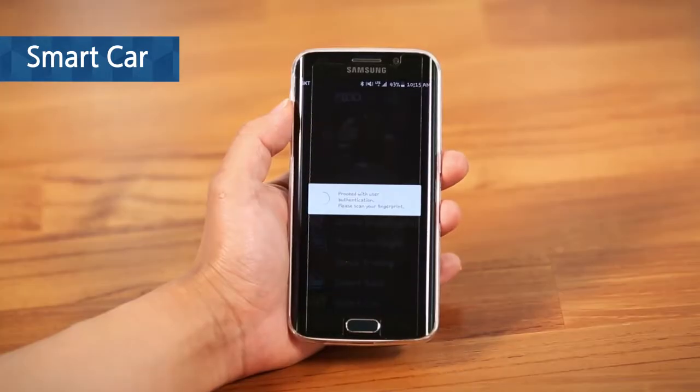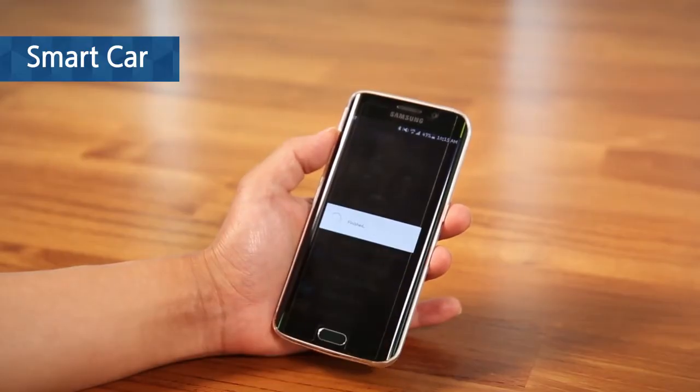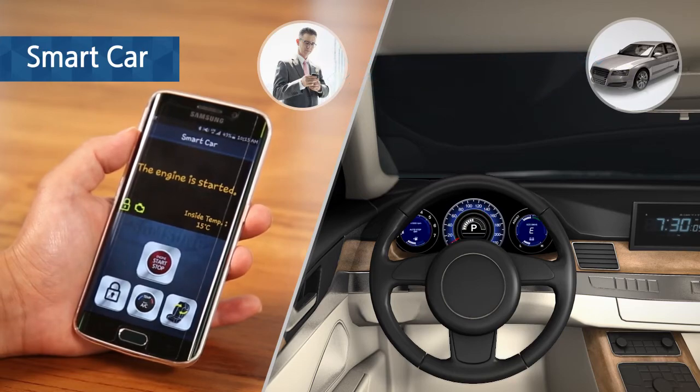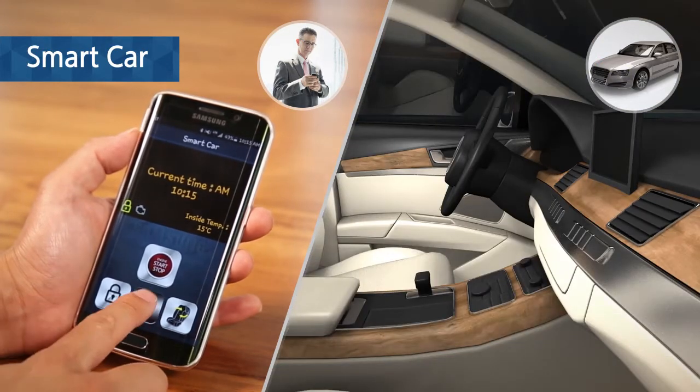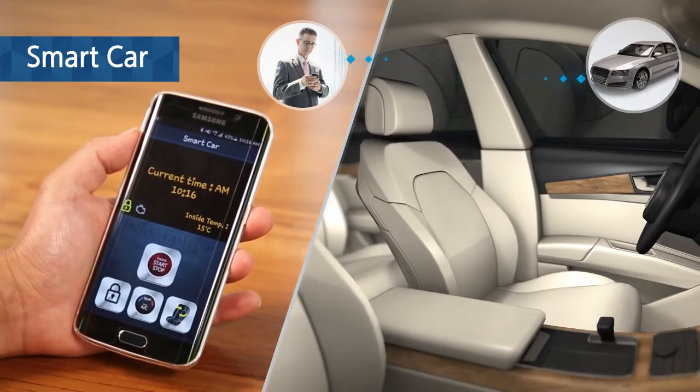You can even control your car easily and securely using FIDO. With one fast authentication, you can start or stop your car, manage temperature, or adjust seat location.